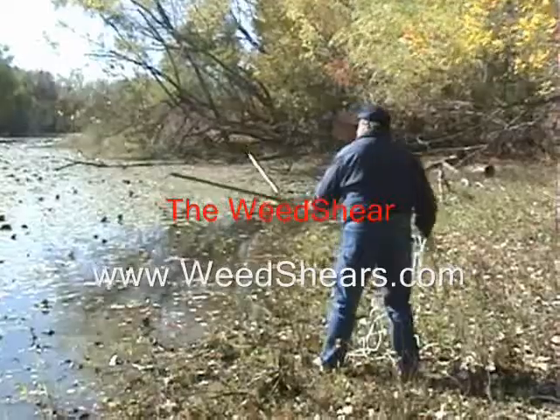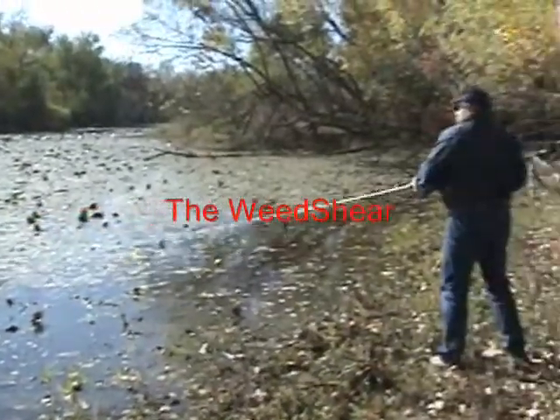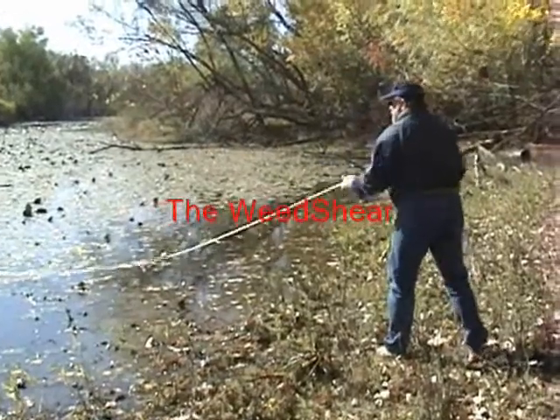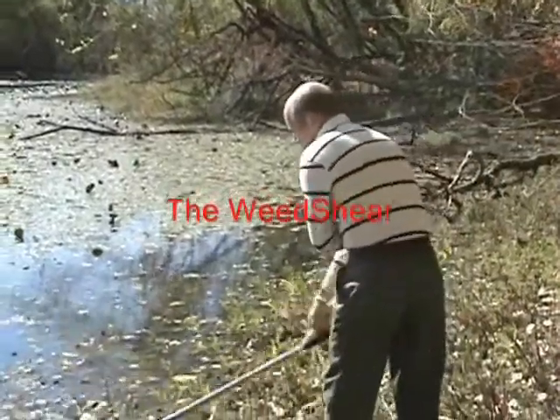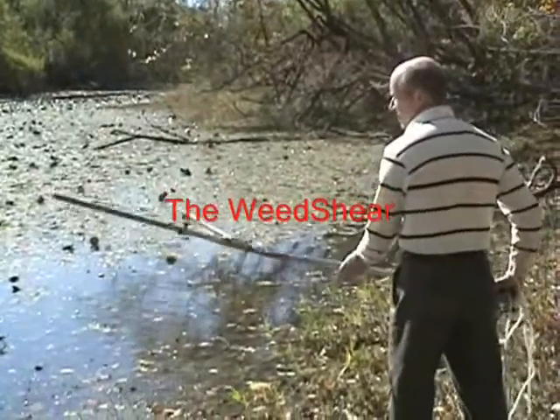This is torpedo grass — tough stuff down in Florida — and this is in about two feet of water in a pond. It doesn't make a difference whether you're in two feet of water or the shot with 12 feet of thick hydrilla. No matter what, it's going to come right through. And it doesn't come in with a bunch of weeds — it's not a rake, it's a cutter, and it cuts them off at the bottom.